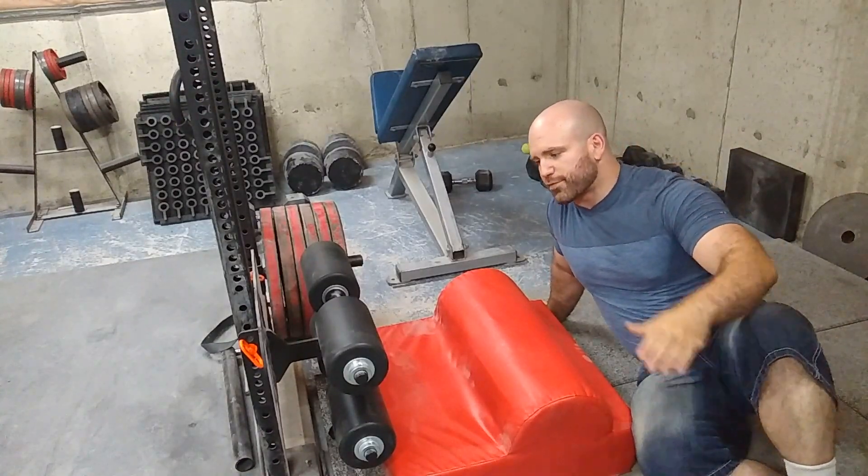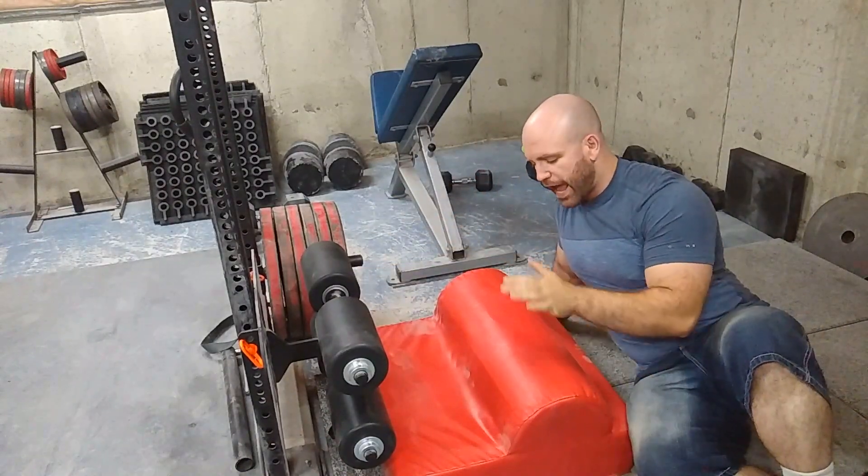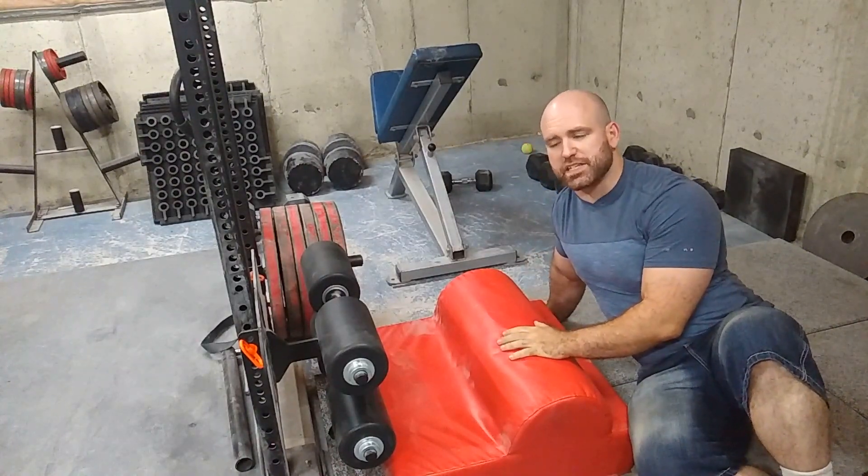Here we have it. We have the actual part with the rollers, the foot plate, and the pad. This pad I believe was $50 from that same company I mentioned called Fitness Depot.